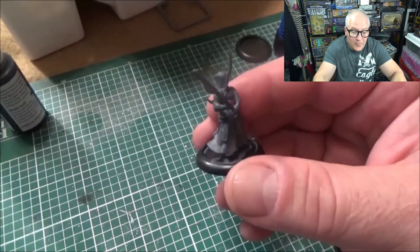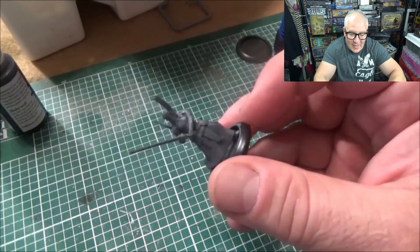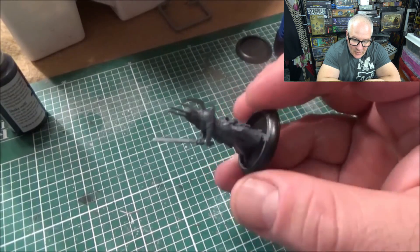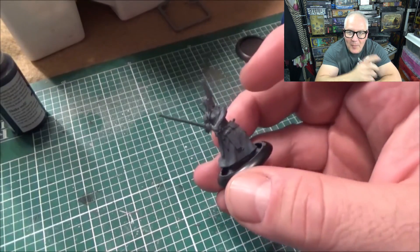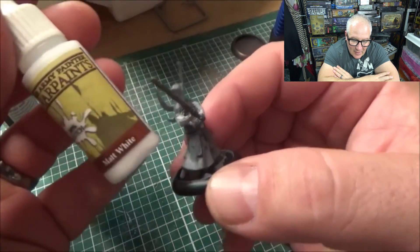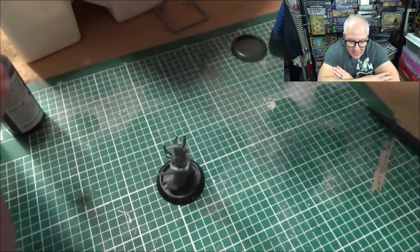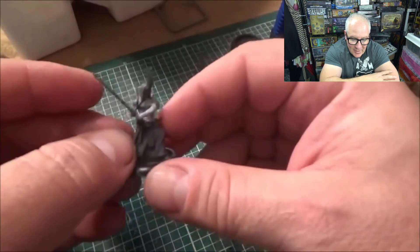Here you can see some of the beautiful models — this is one of the Warriors, absolutely fantastic and really easy to put together. The only problem I had was the two front pieces that were a little tough. I'm going to use Army Painter paint on these guys.